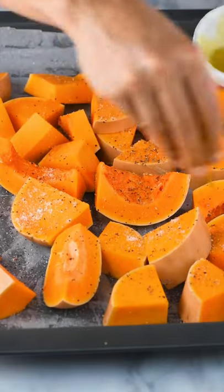Then I season the butternut squash with salt, pepper, olive oil, and other spices you may like.